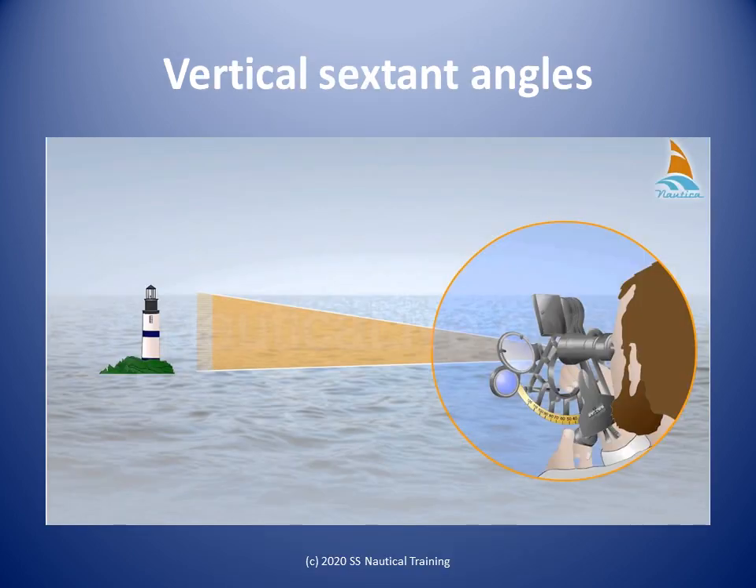The angle between the center of the light on a coastal feature's height and the waterline can be measured using a navigational instrument called a sextant. This vertical sextant angle can then be used to find the distance off by entering the pre-calculated VSA tables or by trigonometry. The range can be used as a danger bearing. Together with the compass bearing, one object with known elevation results in a position fix. If more than one vertical sextant angle is combined, the optimum angular spread should be maintained.